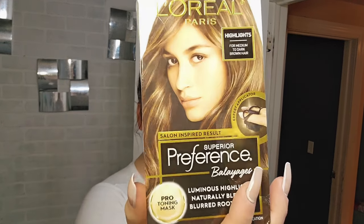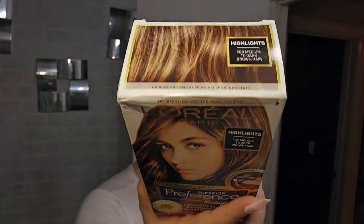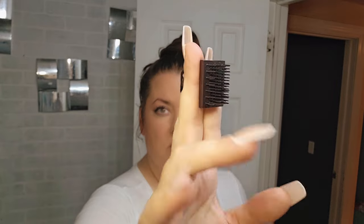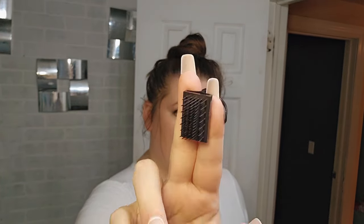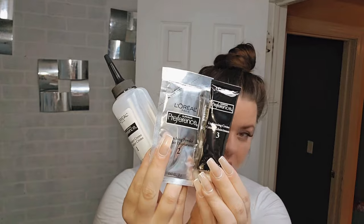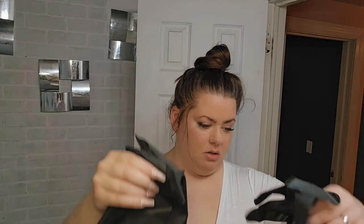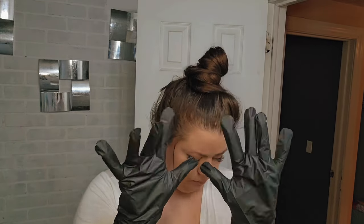Hello everyone, welcome back! Today we're trying out this L'Oreal Paris Superior Preference Balayage highlighting at-home kit for medium to dark brown hair. You get this really cute fingertip applicator brush that makes streaking out your highlights really easy. You have your developer, your cream highlight, your powder highlight, your cream, and a pro toning mask — I'll get into more detail about that later in the results portion.